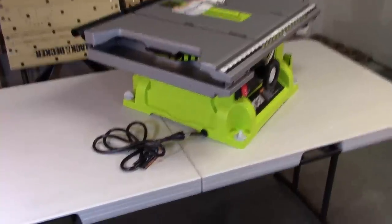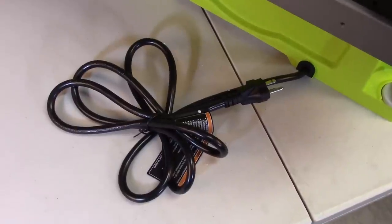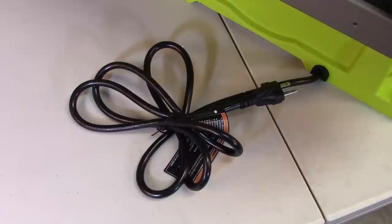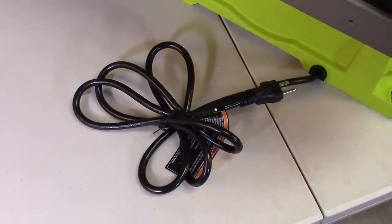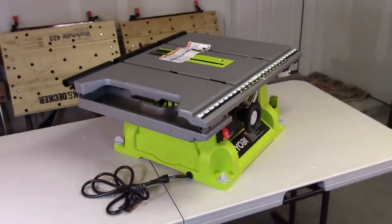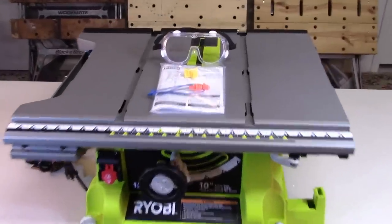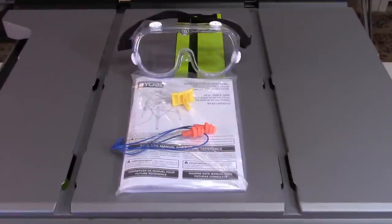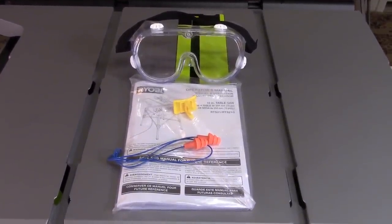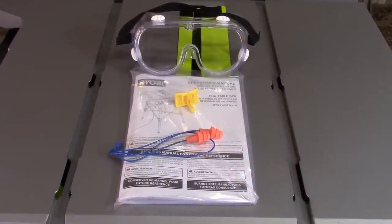I want to point out that during the entire installation and setup process, I leave this table saw unplugged, and I'd recommend that you do the same. I know you're eager to plug it in and test it out, but please wait until we've gone through the entire setup process. Also make sure you read, understand, and apply all the operational and safety instructions, and put on a set of eye protection and hearing protection every time you use this power tool.